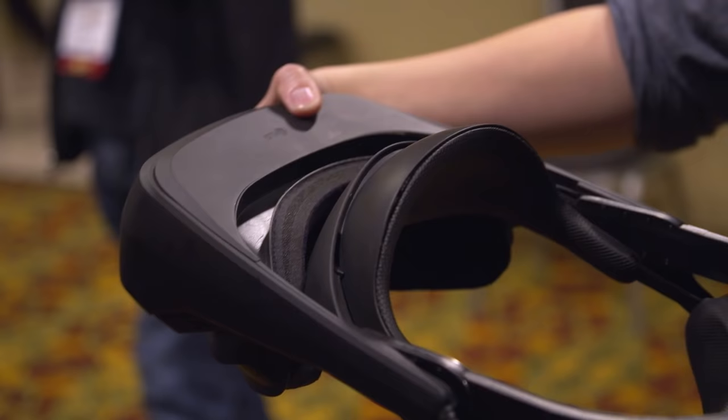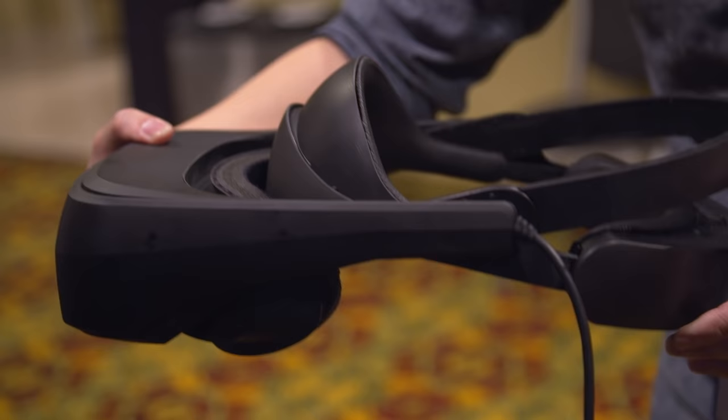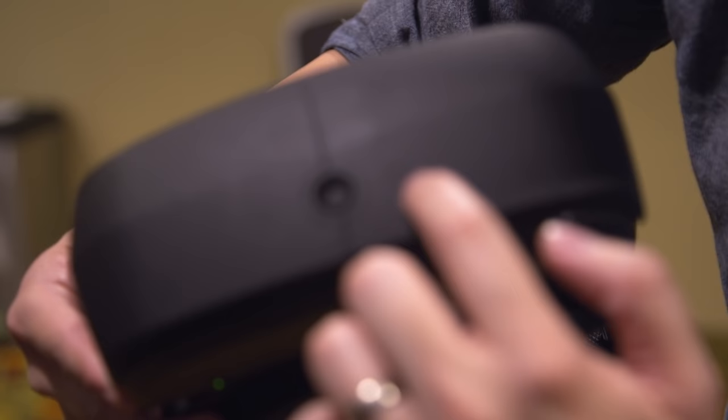So this is LG's development kit that we're showing at GDC today. It's a collaboration with Valve and it uses the room-scale tracking technology provided by Valve. One of the cool features about the device is the ability to slide the front display forward and flip it 90 degrees.